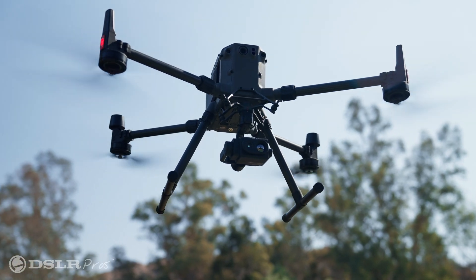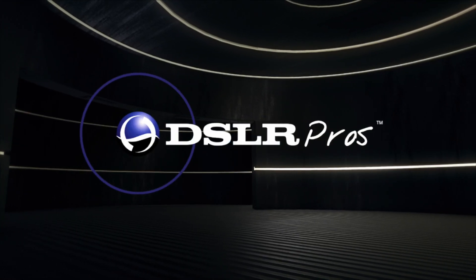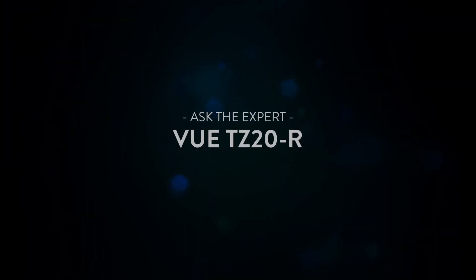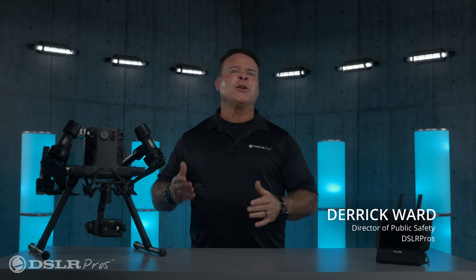Hi, this is Derek Ward from DSLR Pros and today we're here to talk about the FLIR TZ20R. So many times while doing an inspection or even with public safety, the ability to zoom in with a thermal camera is more important than we realize.